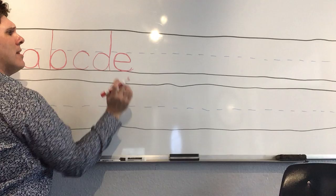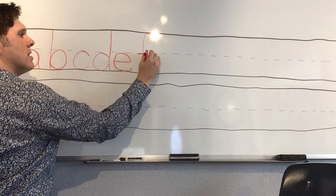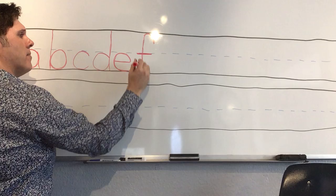'F' is gonna touch the top line, so we start in the space between the middle and the top. We're gonna hook up, then come all the way down and cross the middle. Hook up, all the way to the top, all the way to the bottom, and across the middle.